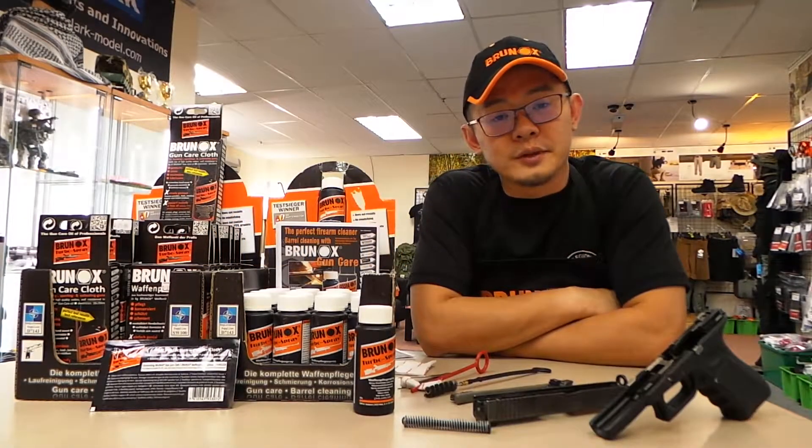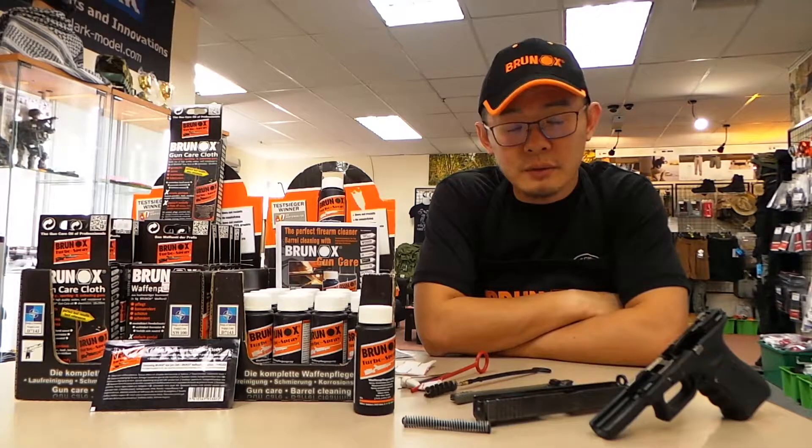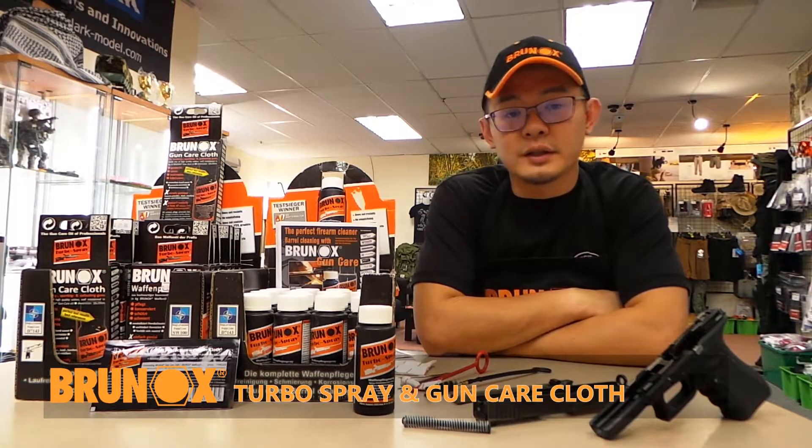Hi, my name is Stanley from Legion Products. Welcome to our channel.